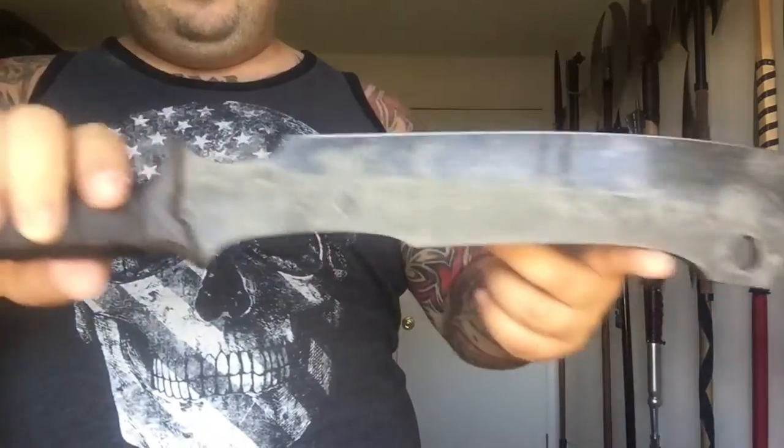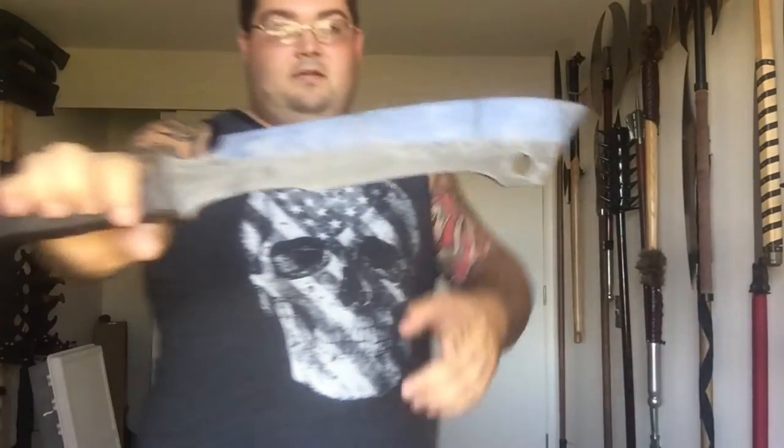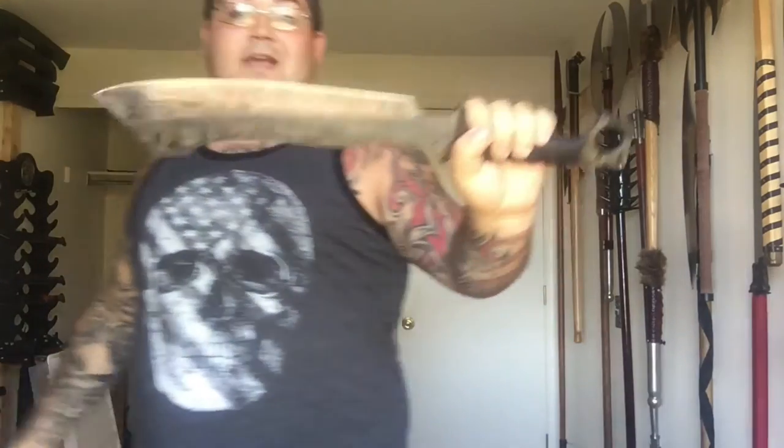It's a pretty nice little chopper. I'll put the stats in the beginning of the video. Again, zombietools.net for all your post-apocalyptic needs. The thing is a little beast, I gotta say, I really dig it. For its size, it is quick as hell.